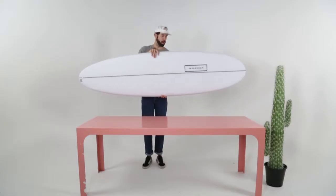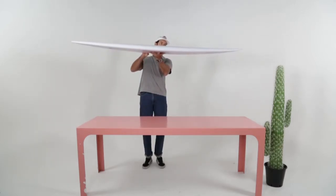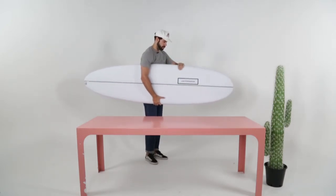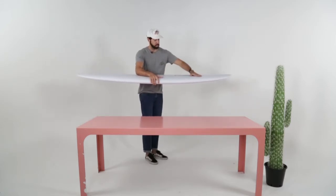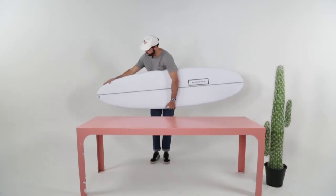This is the Mod Male by Modem, a fun little mid-length with a super flat rocker and a little bit of nose entry. It's got really boxy rails, so plenty of foam for an easy paddle, and plenty of foam through the front. For those small days, it's got a bit of a performance tail — a little pulled-in tail there.